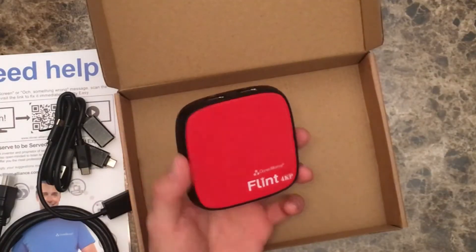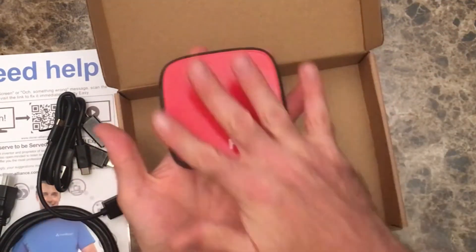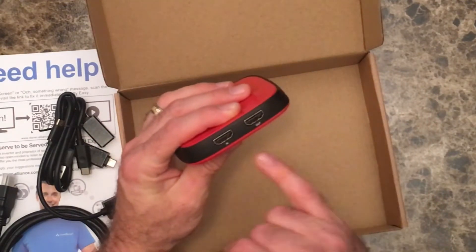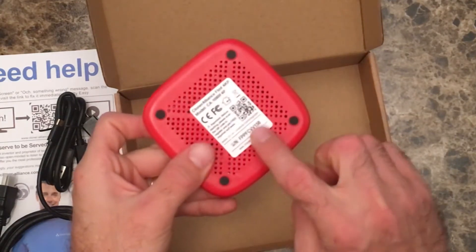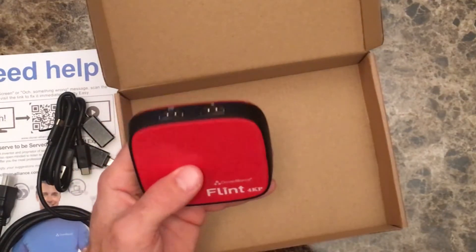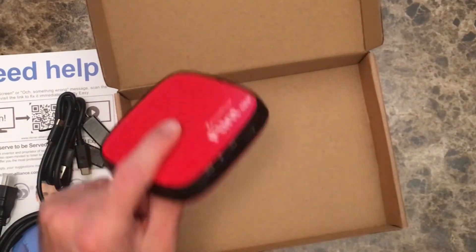Here it is right here — this kind of looks a lot like a Roku box, like the older XS model that's been squished down, about the same size, really cool looking, red. We have an in and out here — 4K support but 1080 capture, keep that in mind. We have our QR code to get the software set up, and then we have line out, mic, and line in, as well as the USB connector which is going to be your interface for the computer.